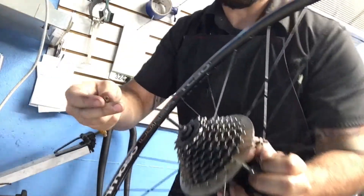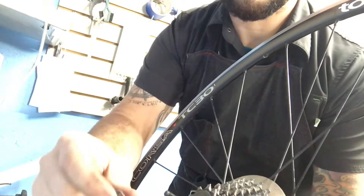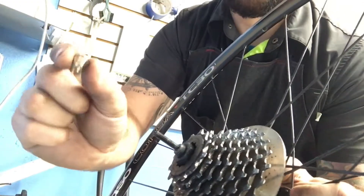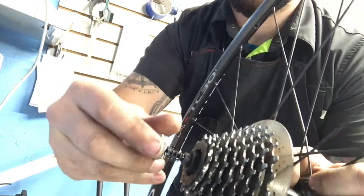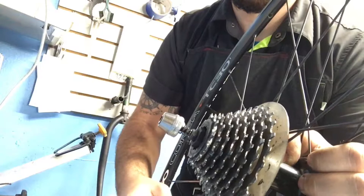This is the big thing that a lot of people get wrong. The little spring here — the way it works is the big side goes out. See that right here? Big side out. Then you put this back in. It's an easy tip. Good luck to you.